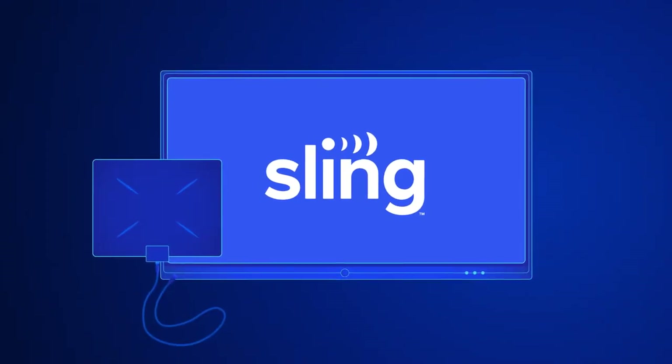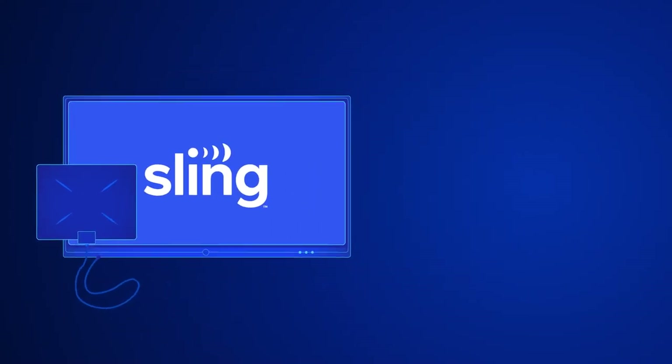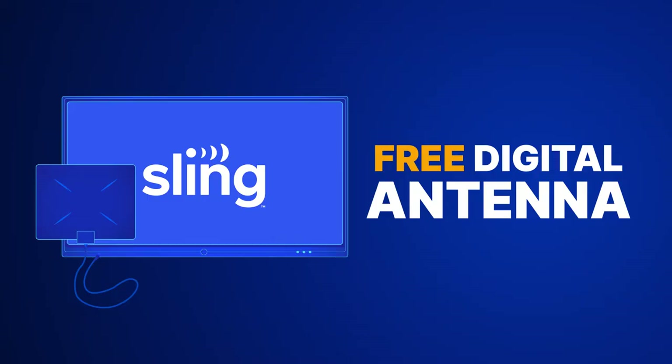Sling TV plus a digital antenna is the winning combination for all your favorite content. Right now, you can sign up for Sling TV and receive a free digital antenna.